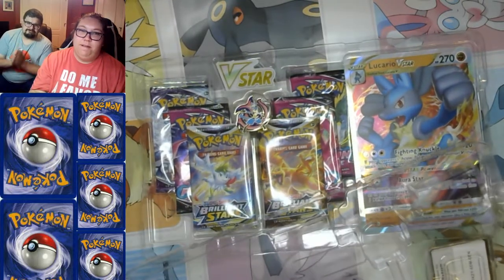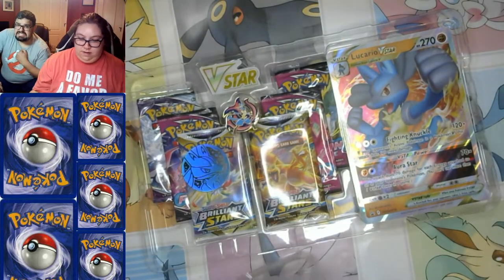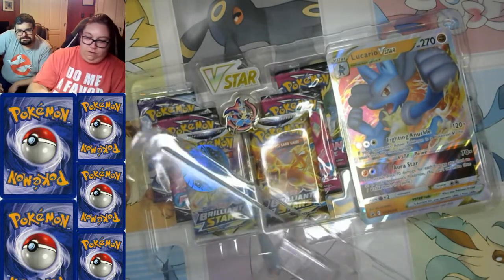We swear we're not those adults who hoard them — we know it's for the children. Yes, it's all for the children. Okay, these Pokemon boxes need a parent — they are so hard to open!